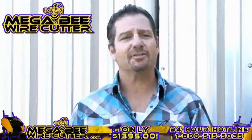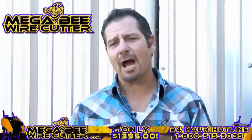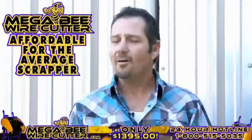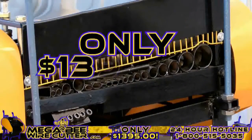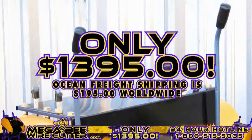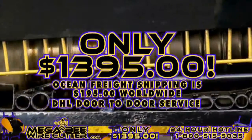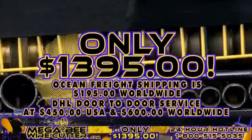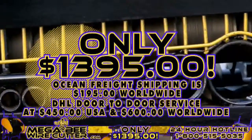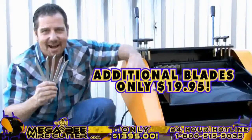The Mega Beat Wire Cutter will be your best friend and the backbone of your scrapyard, landfill, or other business. It's still affordable for the average scrapper, offered at only $13.95 plus shipping. Ocean Freight shipping is $195 worldwide. DHL door-to-door service is $450 in the U.S. and $600 worldwide. It's a smart investment. Additional blades are only $19.95.